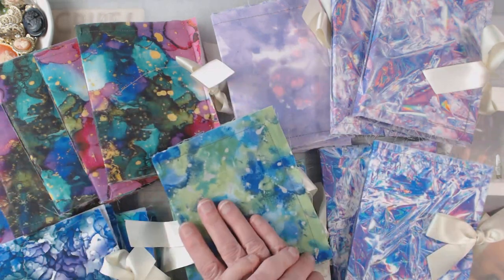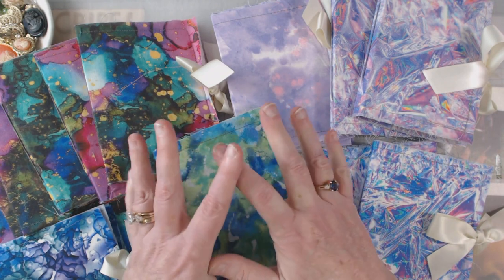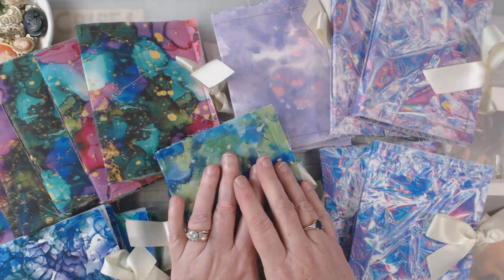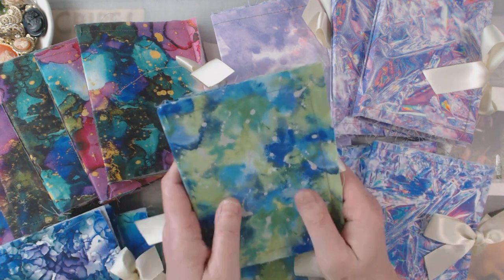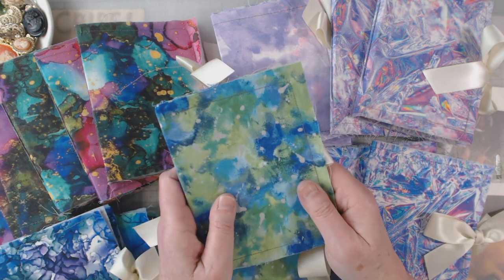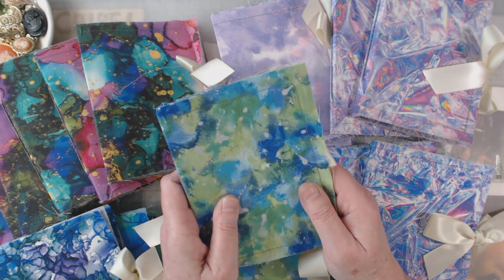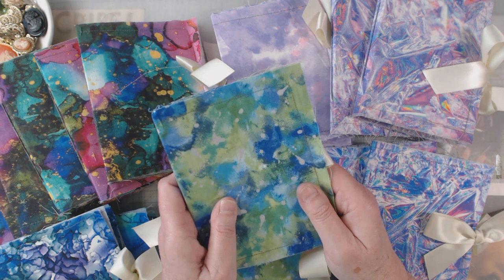That's my design team project for this month and I can't wait till I can give these out. I know they're nothing super elaborate and stuffed, but just think of the possibilities that 20 different people can do with these little journals — I'm so excited about it! I appreciate your time. I try to post a video every Tuesday, though it may go up Tuesday evening.